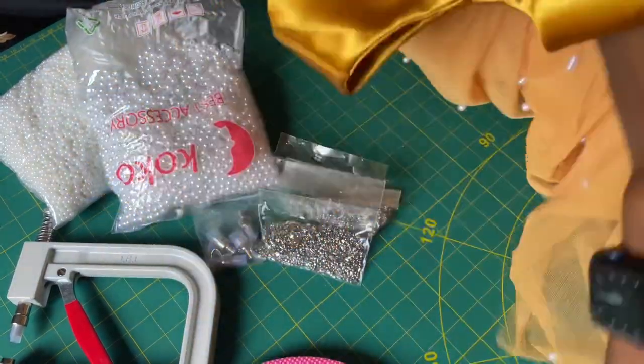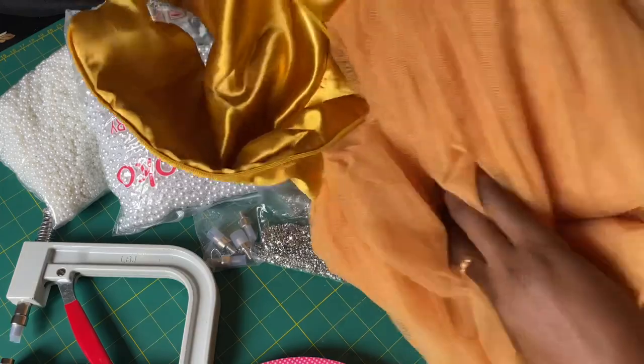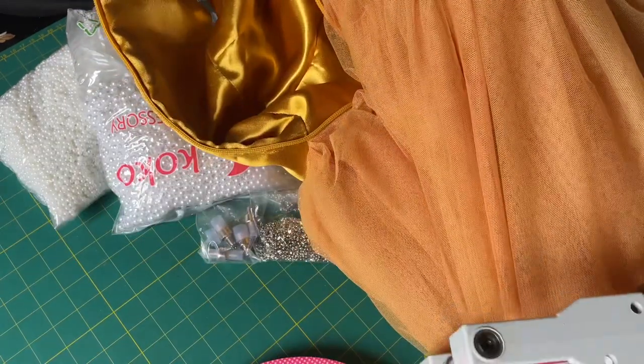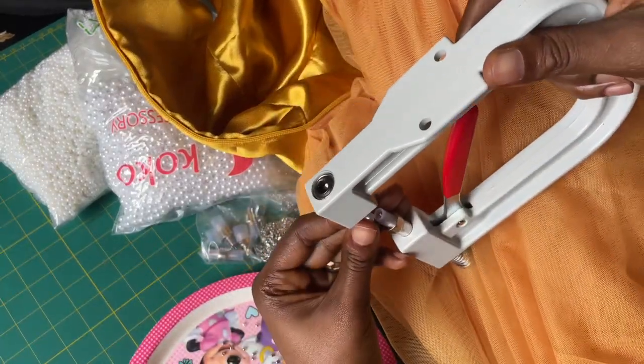This is the baby ball dress — five years old to be precise. For the inner parts, I didn't bunch up all the five yards I used on the waist. I came down by two inches and attached the remaining two and a half yards — that is two and a half at the waist and two and a half undone.